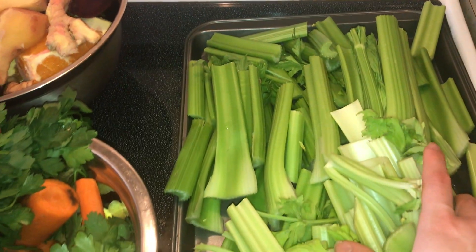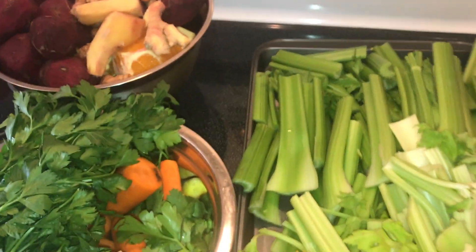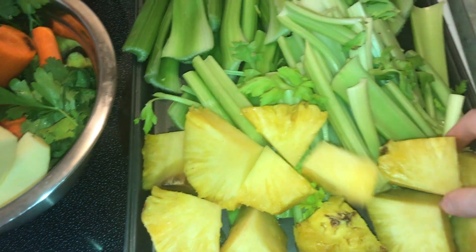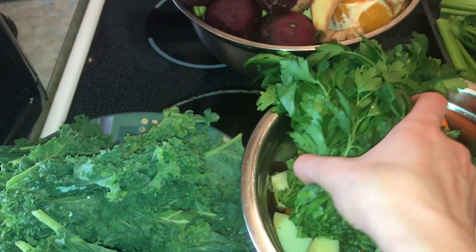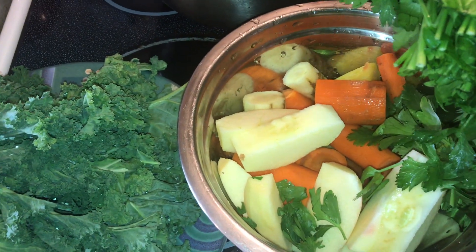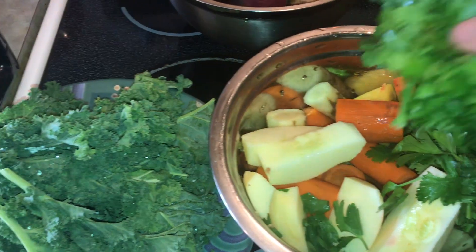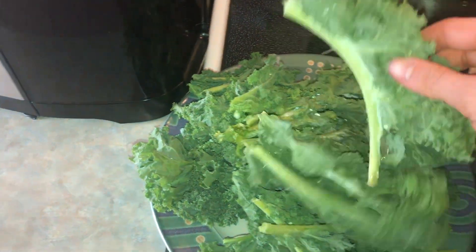I'm going to use two stalks of celery — quite a bit — that's mainly for the green juice. Then I have one whole pineapple that was getting pretty ripe, so I was planning to use it in a juice, but it's still perfect. Here I have some parsley, about a whole bunch. I have one green apple, and five carrots, all organic and multicolored — orange ones and yellow ones.